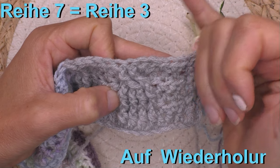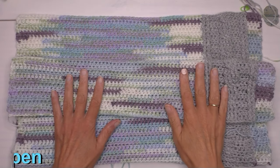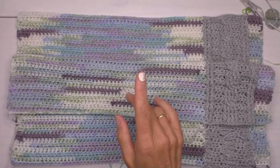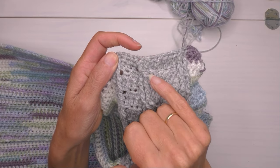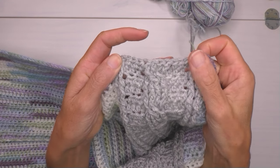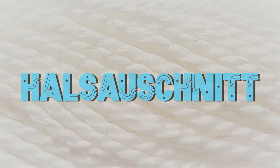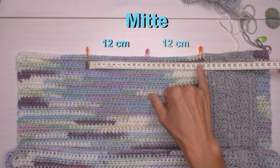3 halbe Stäbchen. Dann 4 Reliefstäbchen von hinten – sie sind ein bisschen gemischt durch die Drehung, wir müssen die richtigen nehmen: die erste, zweite suchen, dritte suchen – das ist diese hier, und die vierte. Dann haben wir wieder 3 halbe Stäbchen und 2 Reliefstäbchen. Das zweite mit Farbwechsel: graue Farbe auf die unsichtbare Seite bringen, bunte Farbe nehmen, fertig häkeln. Dann die Reihe fertig häkeln mit halben Stäbchen. Dann tippe auf das Kapitel Wiederholungsmuster und komm zurück auf die dritte Reihe und häkle weiter, bis du deine Länge erreicht hast: für Größe 36/38 = 61 cm, für 40/42 = 63 cm, für 44/46 = 65 cm.